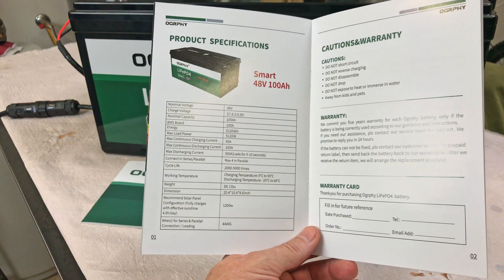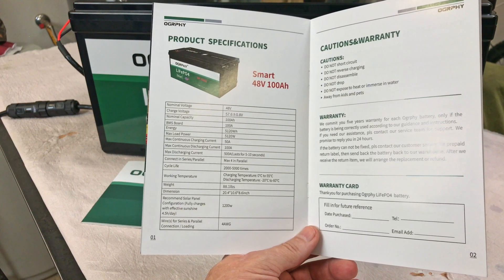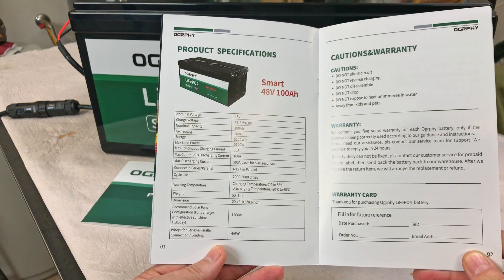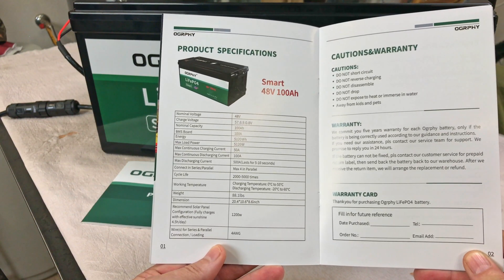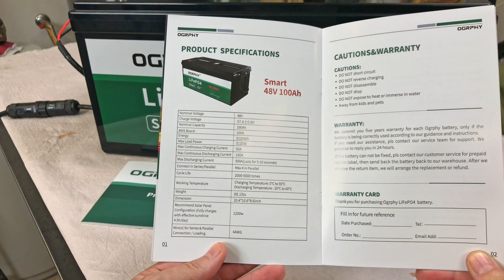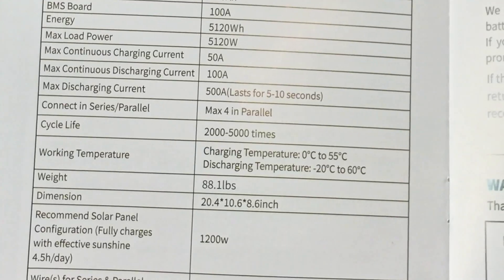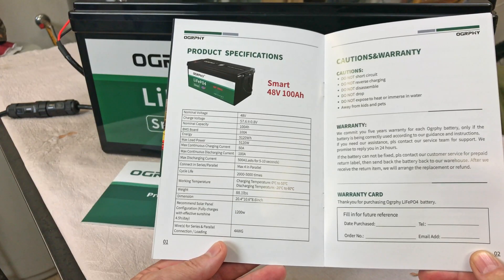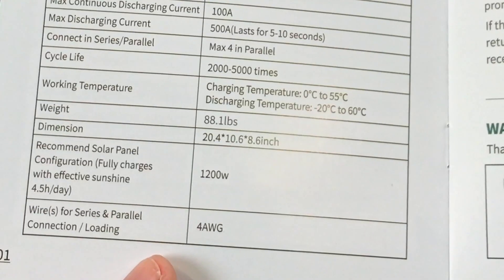The specs: 48 volts nominal voltage, 100 amp hours nominal capacity, 5,120 watt hours, maximum continuous charge of 50 amps, continuous discharge current of 100 amps maximum, 4 in parallel, cycle life of 2,000 to 5,000 times, and it weighs 88.1 pounds — 20.4 inches by 10.6 inches by 8.6 inches.